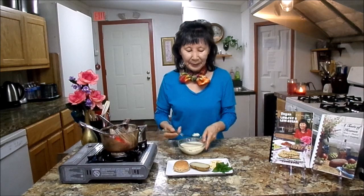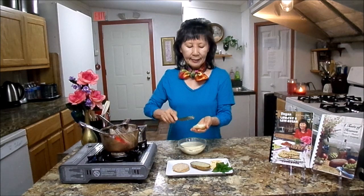I baked some potatoes for you and I will show you how well it melts. Scoop it out and put some on a hot baked potato. My husband loves potato especially. Look at that — see how it melts? And if you like, put it on a biscuit or toast. Yum, yum, yum! I just love this butter — vegan butter.